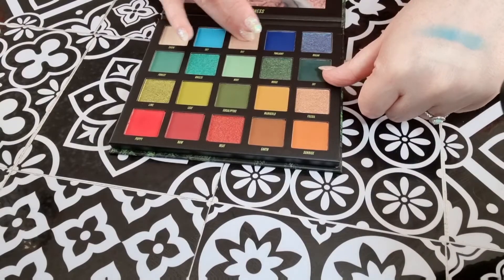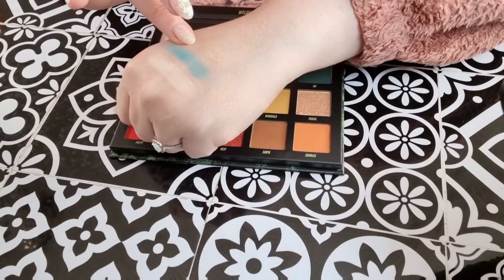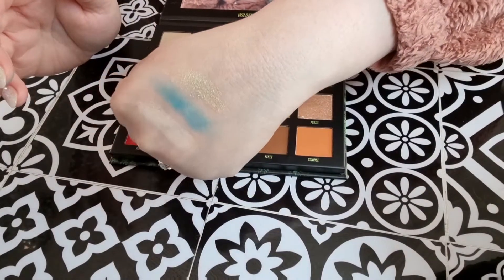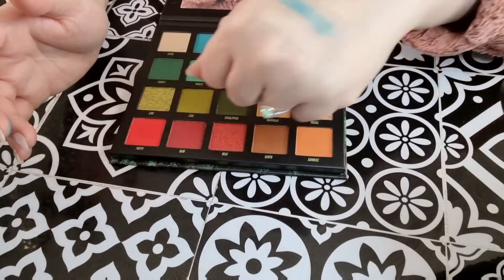Then we've got Ray, which looks like a multi-chrome. It's a multi-chrome without a base, so it's obviously just got the shine, but if you put that over a deep colour, that's going to look really beautiful.